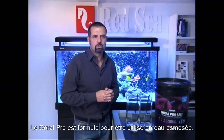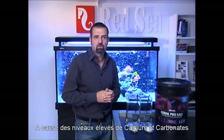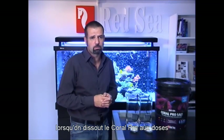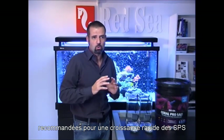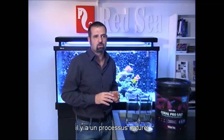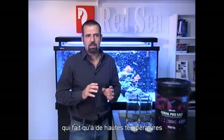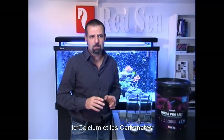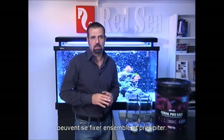Coral Pro is formulated for use with RO water. Due to the elevated levels of calcium and carbonates, when mixing Coral Pro salt at the conditions recommended for rapid growth of SPS corals, there is a natural process which means that at a higher temperature and pH, the calcium and carbonates may bond together and precipitate.